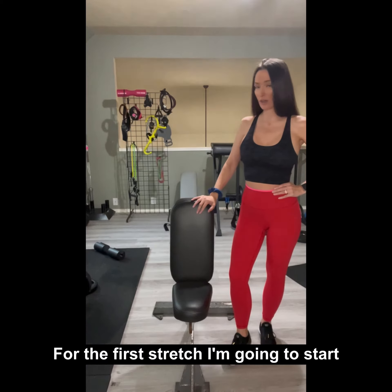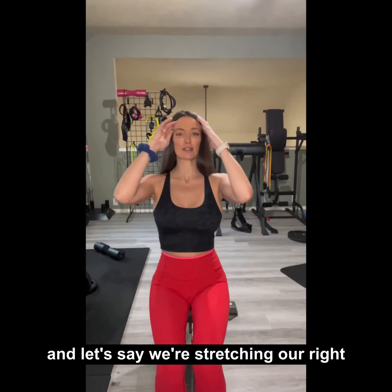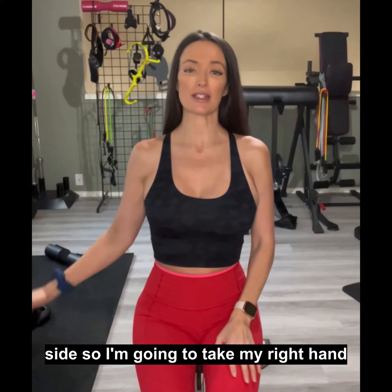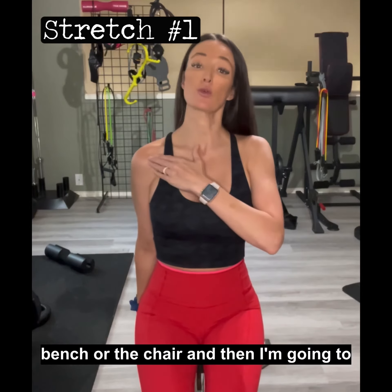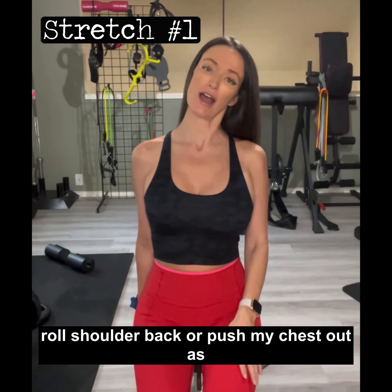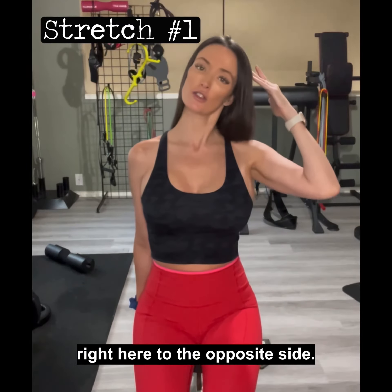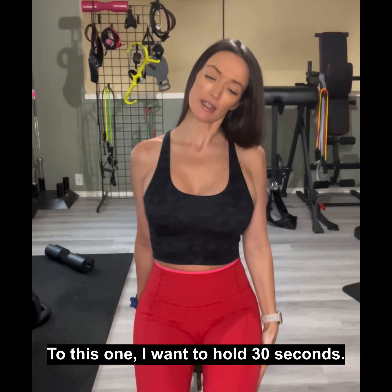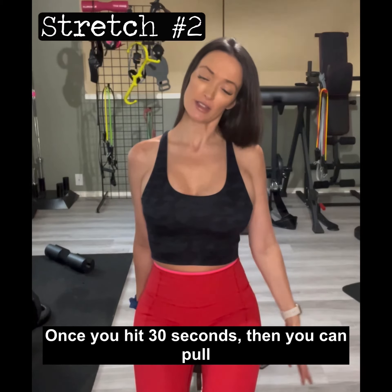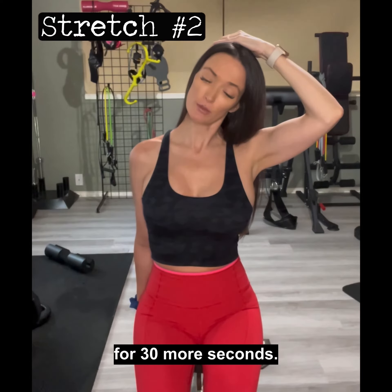For this first stretch, I'm going to start with a bench or a chair. Sit in the chair — we're stretching our right side — take your right hand and place it underneath the bench or chair, then roll your shoulder back and push your chest out as much as you can. Drop your head to the opposite side and hold for 30 seconds. Once you hit 30 seconds, you can pull a little bit more if you want — careful not to strain — then hold here for 30 more seconds.